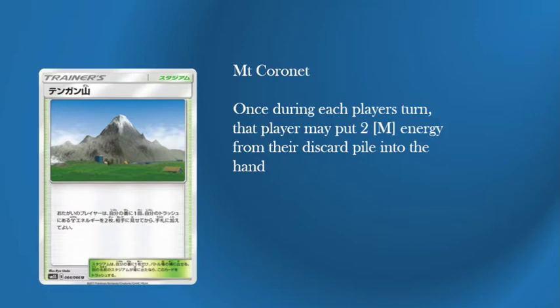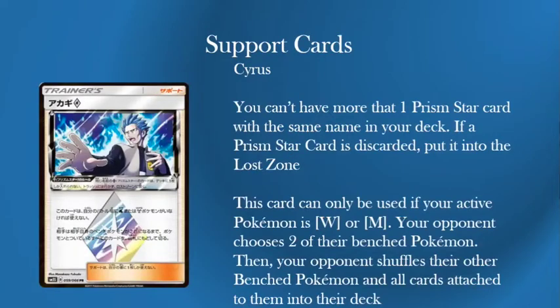On to the Supporter Cards. There are two new ones that came out. One is a new Prism Star card — this is Cyrus. The Prism Star rule is: you can't have more than one Prism Star card with the same name in your deck. If a Prism Star card is discarded, you put it into the Lost Zone — the return of the Lost Zone in the Pokemon game officially.